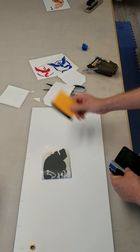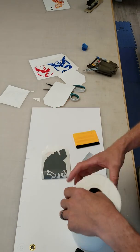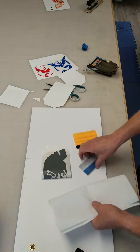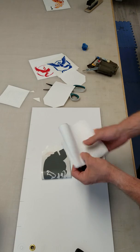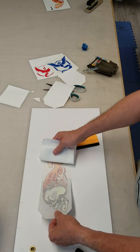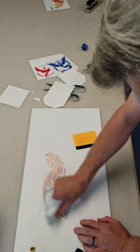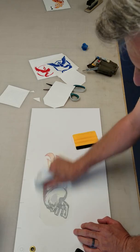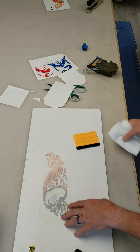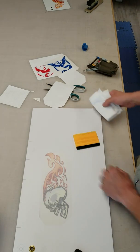If you don't have a squeegee, it's not a big deal. Get yourself a gift card or credit card and a paper towel — a regular everyday paper towel. Just wrap that up in there like that, and you've got an instant squeegee. Hold that graphic nice and flat and gently come along, squeegeeing it into place with nice firm pressure. A lot of these vinyls are pressure sensitive, meaning you need a little bit of heat and pressure — that's what activates the glue.